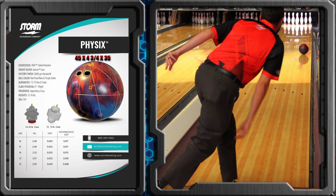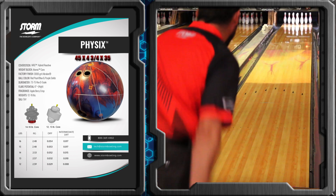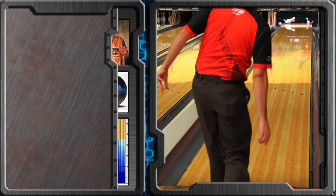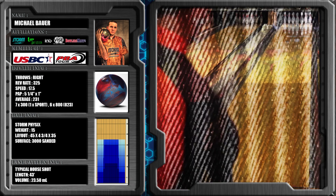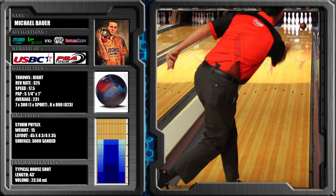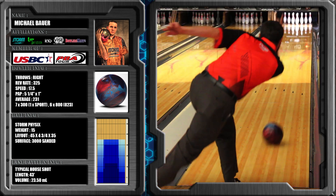Comparing those two to the previously discontinued Physics, you're going to see that the Physics kind of fits right in between the two, which is an awesome thing for me. It allows me to get all three of them together and use them based on what I'm seeing in front of me. The Physics is going to be earlier than the Parallax but later than the Axiom, and it's going to be more angular than the Axiom but not quite as angular as the Parallax — pretty close, but not quite.